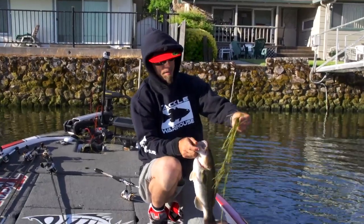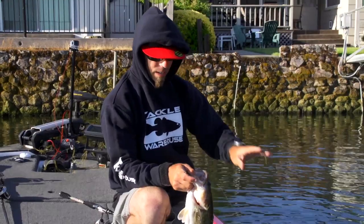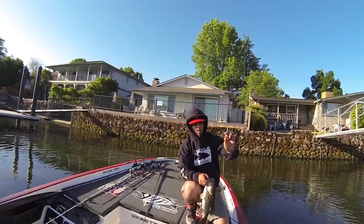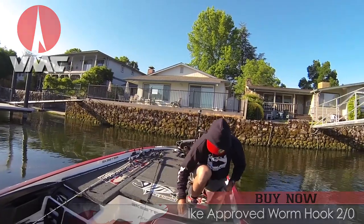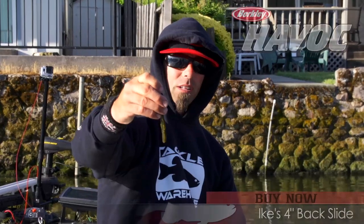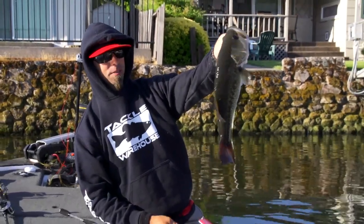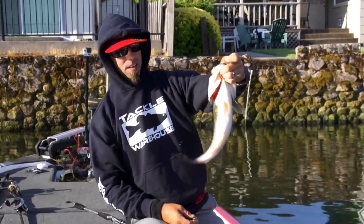Back where we left off from yesterday, man. Day two, Clear Lake. Started out this morning fishing some bigger reaction baits, not getting bit. Got right back to the shallows. Put on that little 2-0 VMC hook. Grabbed another bag of that new Berkeley Havoc Backslide — dual density bait, gliding backwards. About ten minutes after I picked up that rod, first good one of the day, man. It's hard to beat it.